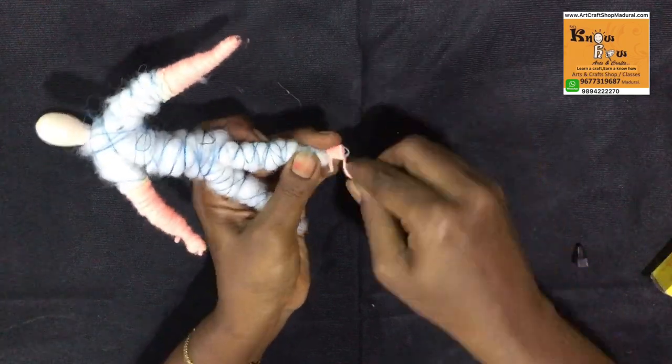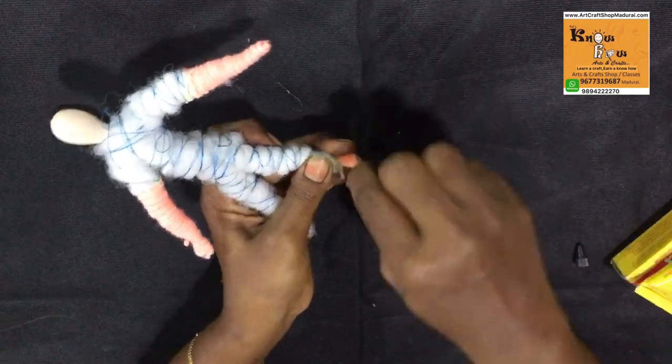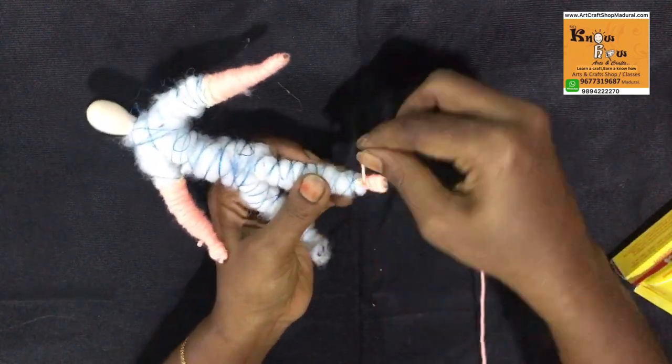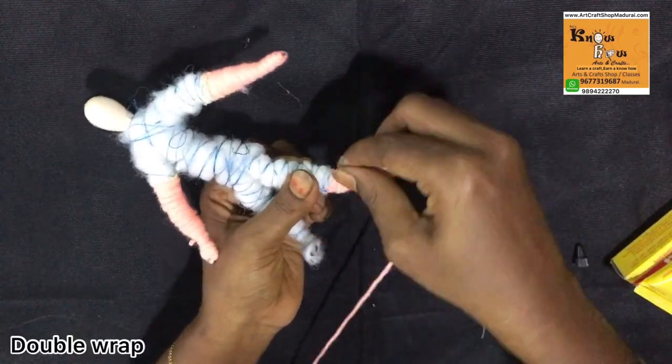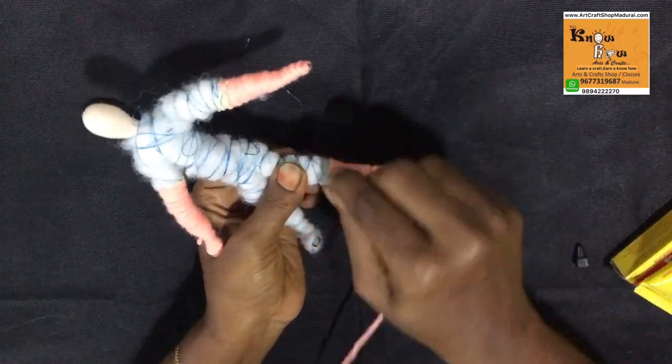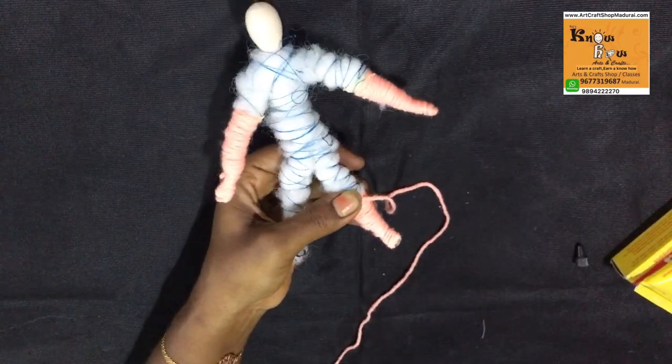Wrap like this. You need to give a double wrap. Make sure it should be very tight. While wrapping the woolen thread, you must give a tight wrap.